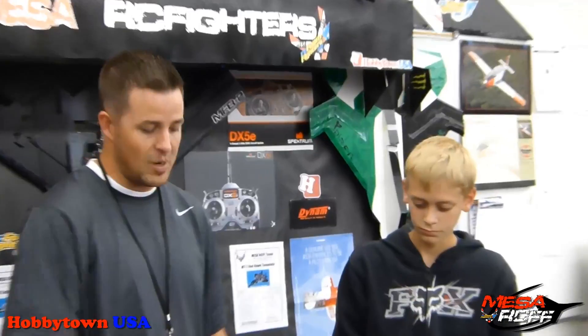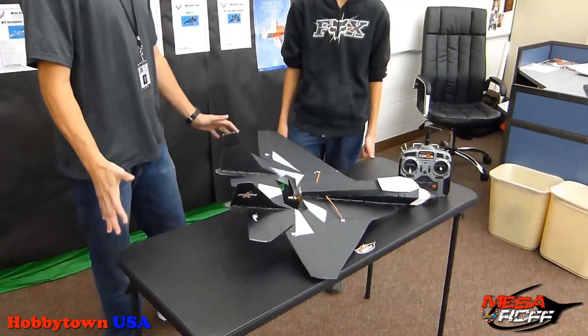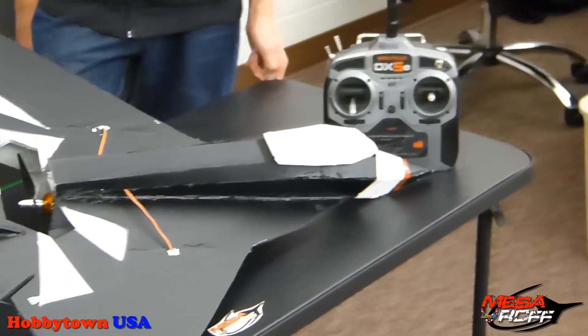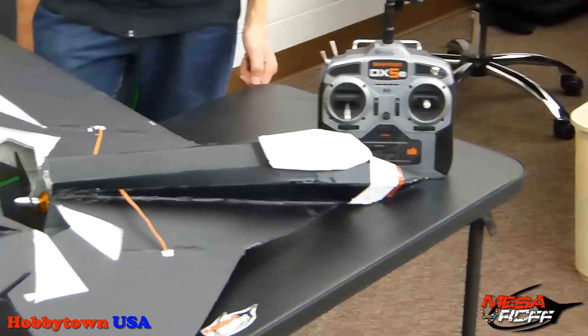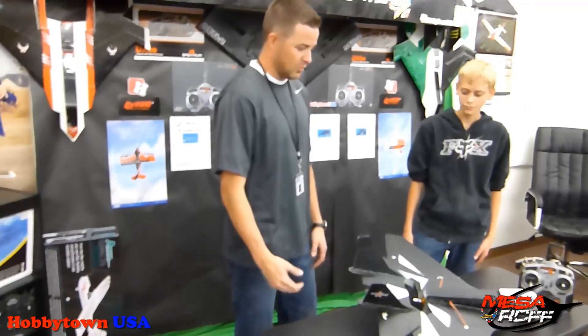Hey, it's Mr. Marshall with Mesa Odyssey Foam Fighters, and I've got Wyatt here. He's an eighth grader, and this is actually his second season — he's been in two seasons with us. He's come with the MT2 Red Dawn. Very brave to tackle this on his very first try, but it came out beautiful. He did a really good job on this. So Wyatt, why don't you go ahead and talk about your build and what went right and what didn't go right?